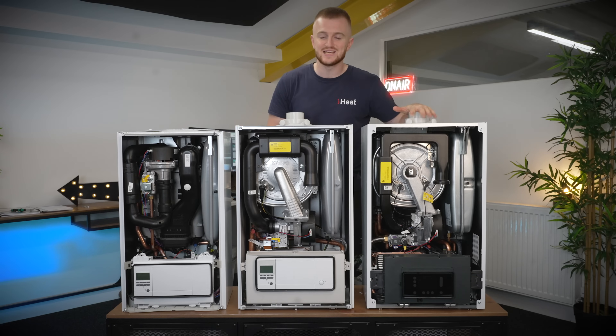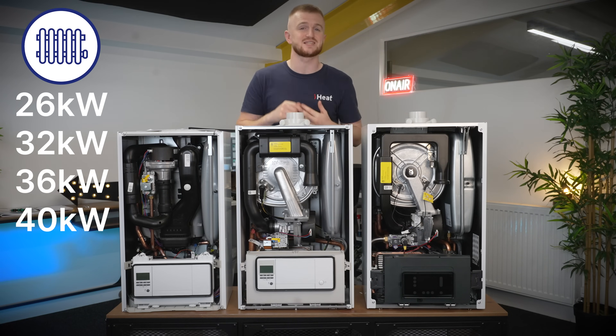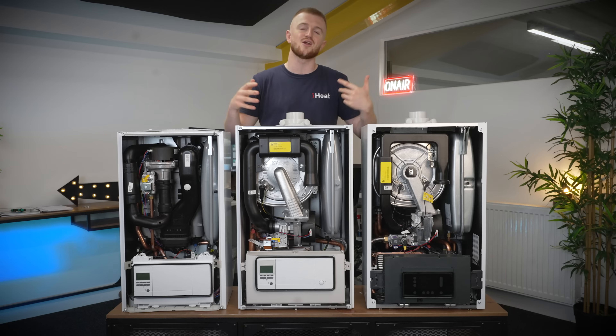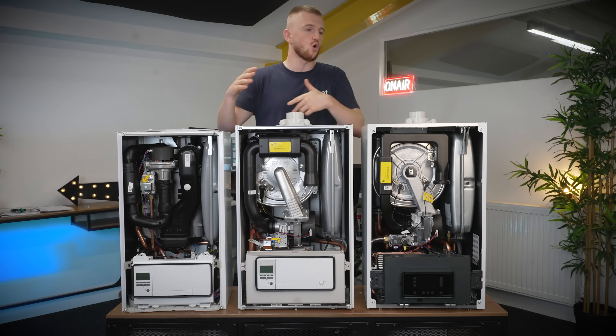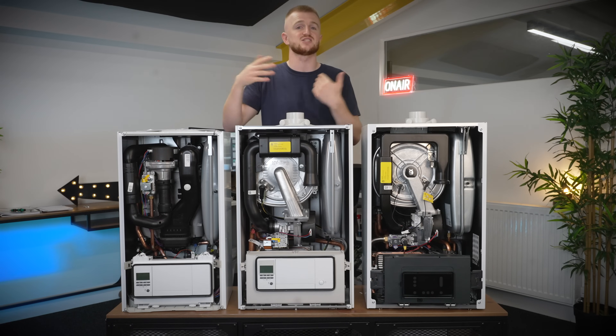Then we have the beast, the Ecotech Plus. This has 26, 32, 36 and then a 40 kilowatt option, which is just a monster of a machine and only necessary for those really large homes with loads of radiators or a lot of bathrooms with both baths and separate showers.